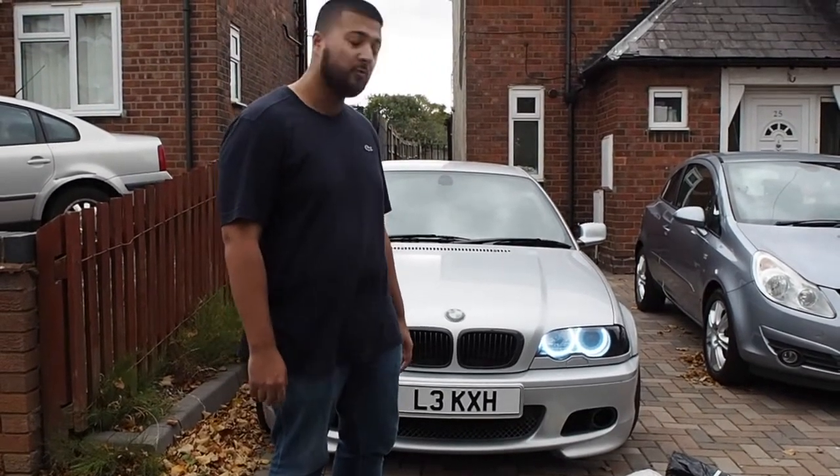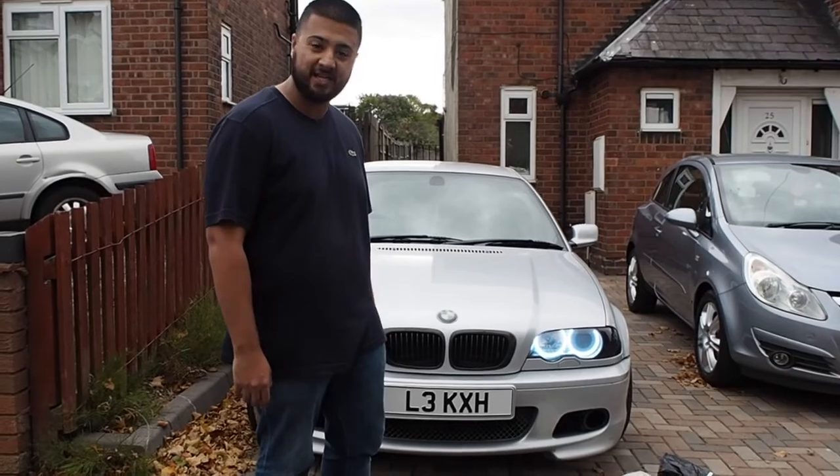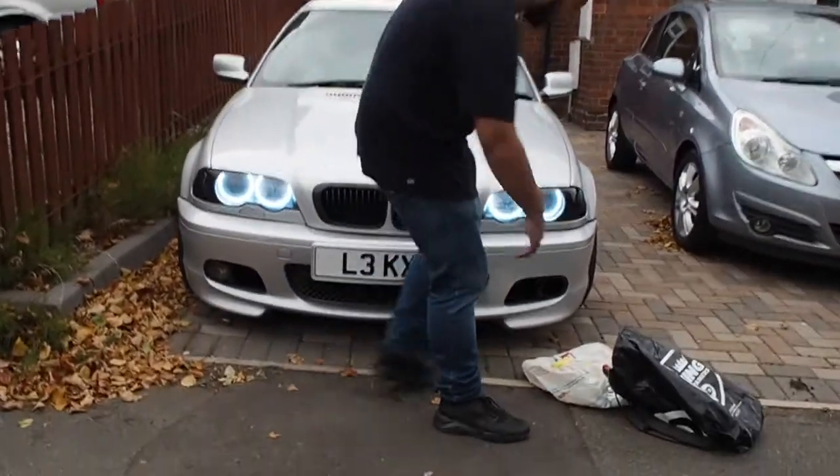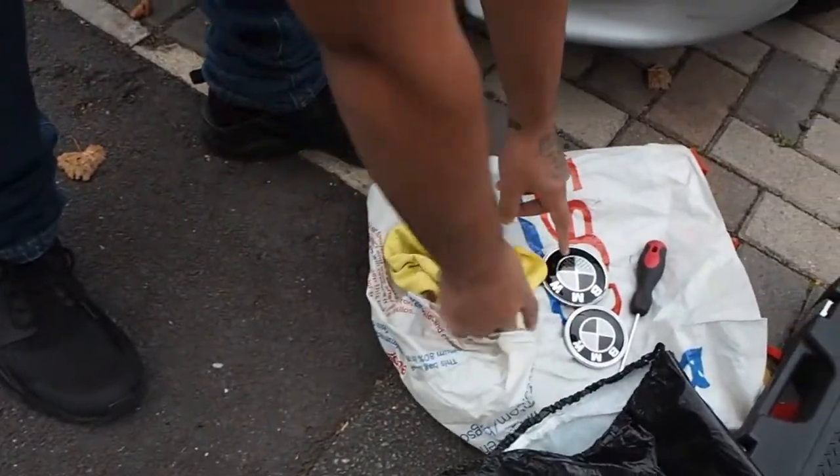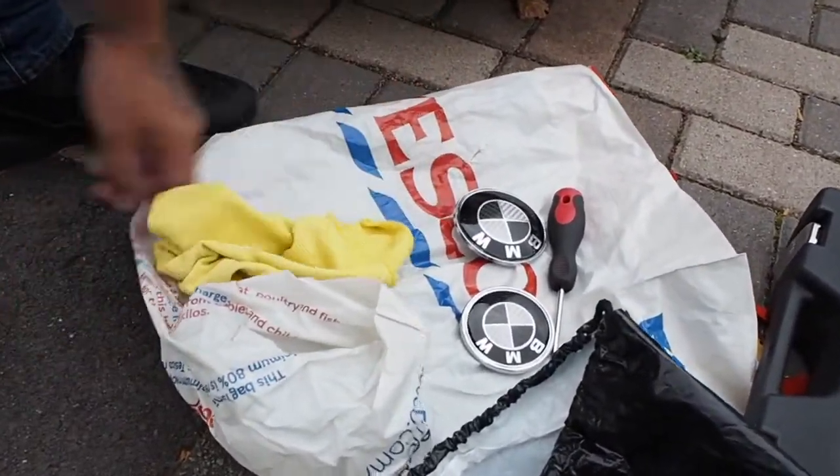It's Lechtek Reviews here and we're just going to be changing a few badges today, so if you want to come over here I'll show you what I've got. I've got some carbon black badges — BMW 1s — to fit the E46.